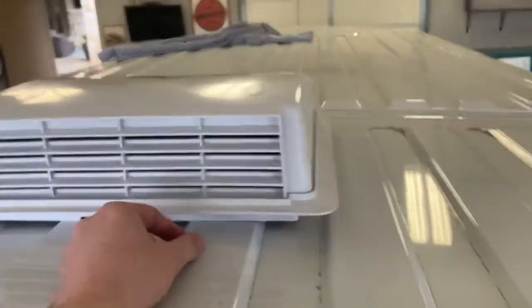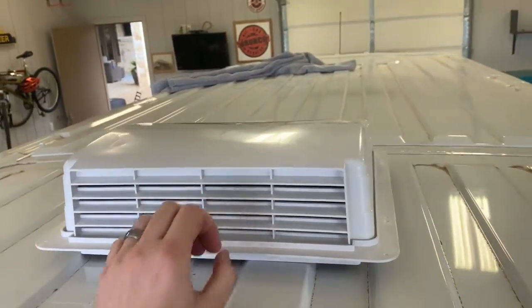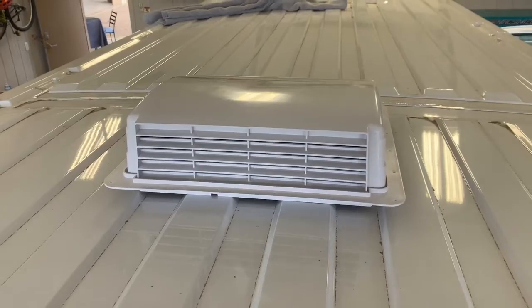So this is the rear vent here — this thing is neat. This is just a passive vent, and that way we don't have to have any vent windows or any other holes in the van. We're keeping this thing incognito.